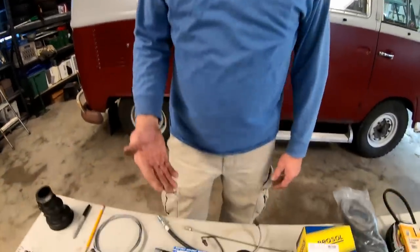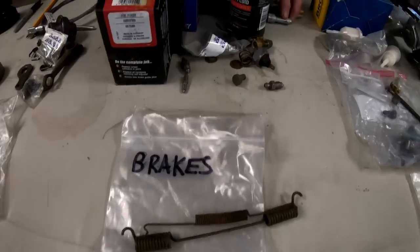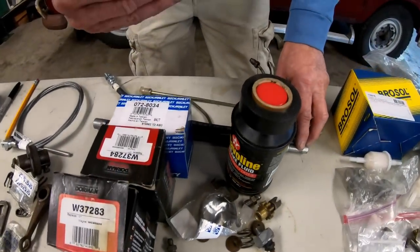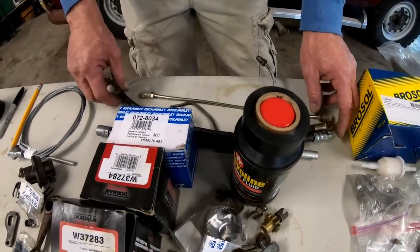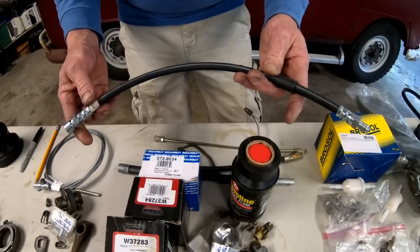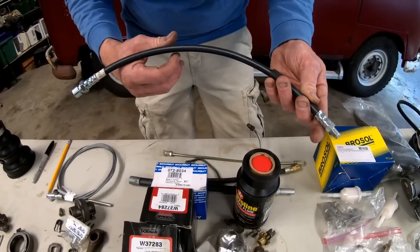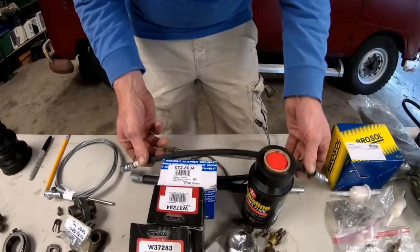Let's keep going on our Volkswagen spares. Brakes — not something that happens a lot, but there are a few things to highlight. We like to have a rubber brake line because weird things happen on the road. If something jumps up and tears a hole in your rubber brake line, we've got a spare. We also carry a couple of metal lines — on the front of a bus, a brake shoe can rub this and you could have an issue.